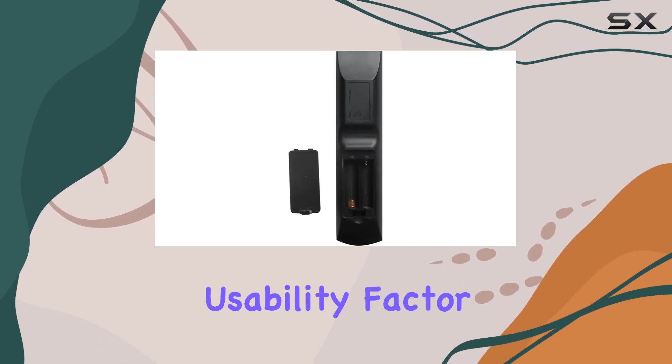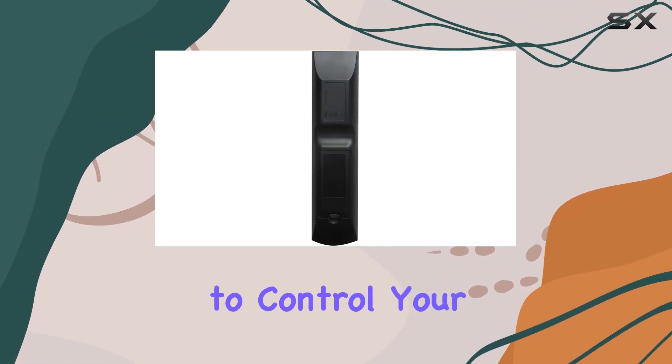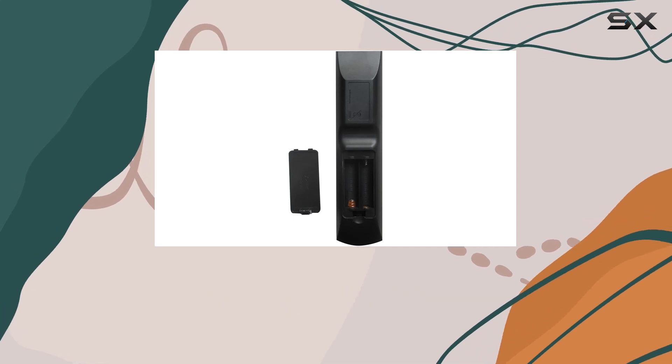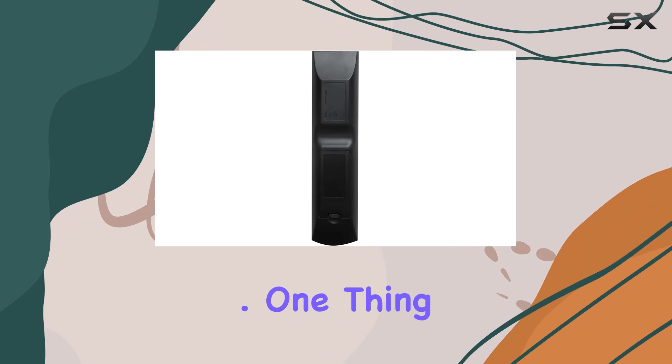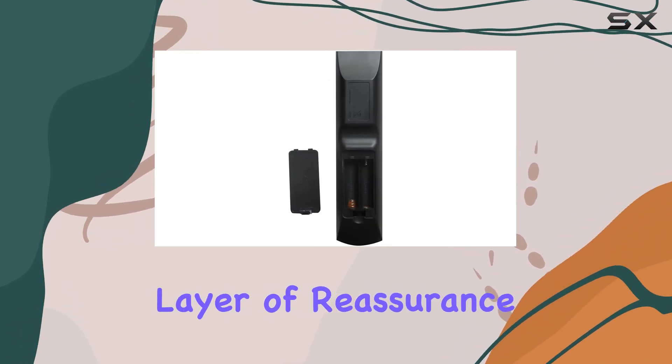Onto the usability factor — this remote keeps it simple, making it easy to control your receiver without any fuss. Plus, with maximum support for one device, you won't find yourself juggling between different remotes for your home theater system. One thing to note is the 60-day warranty, which adds a layer of reassurance to your purchase.